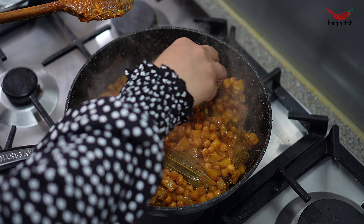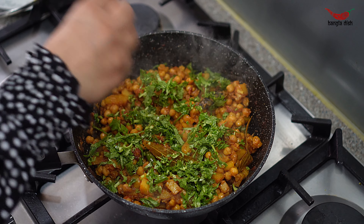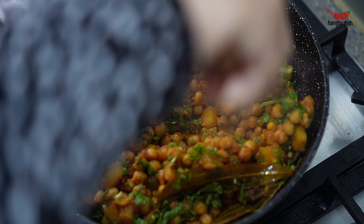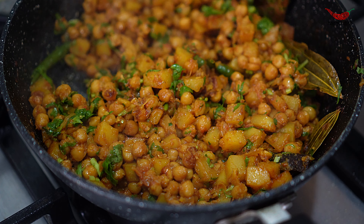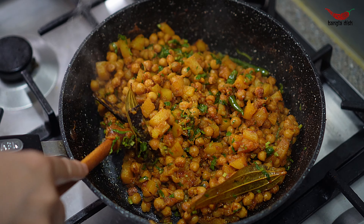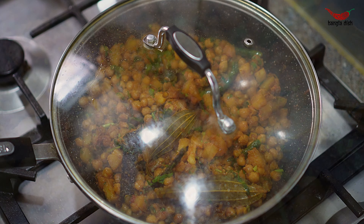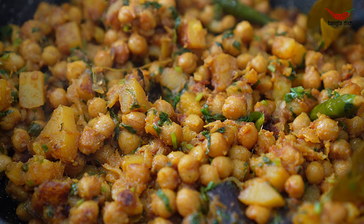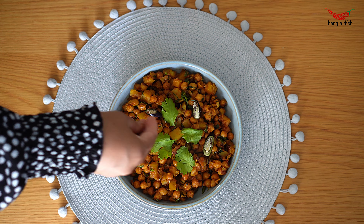Once the curry has cooked, add a generous helping of coriander and stir this through, cooking for a final minute. It is now ready to serve. Garnish with some more coriander and chopped chillies.